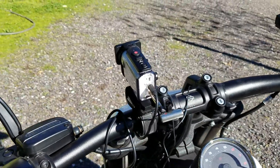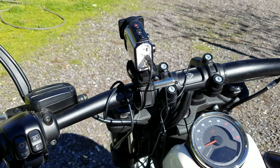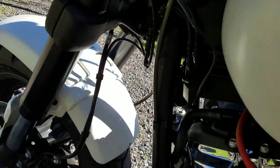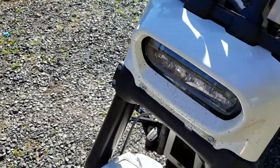The case is a waterproof case, so I had to drill two holes in the back — one for the power supply, the other for the microphone — and it's plugged into the USB port on the Fat Bob.